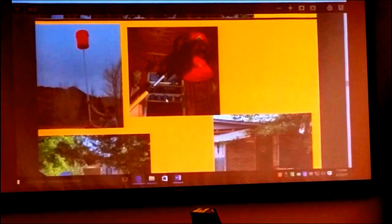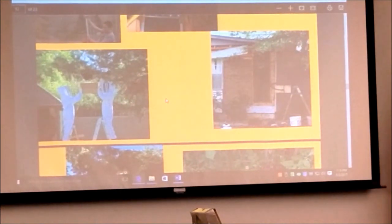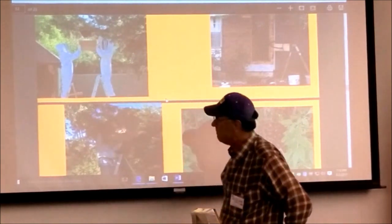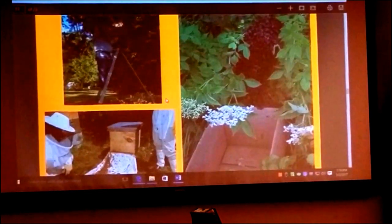A couple of years ago some members created these swarm trap boxes — you can see different designs. There's one with a rope that goes to the bottom and the lid hangs on the bottom; you pull the rope and the lid pops up. They're standing on a short ladder — one holds it and one feeds the cut limb. The bees are very docile when they're like that. If you snap the limb, they will just fall right into the bottom of the box.